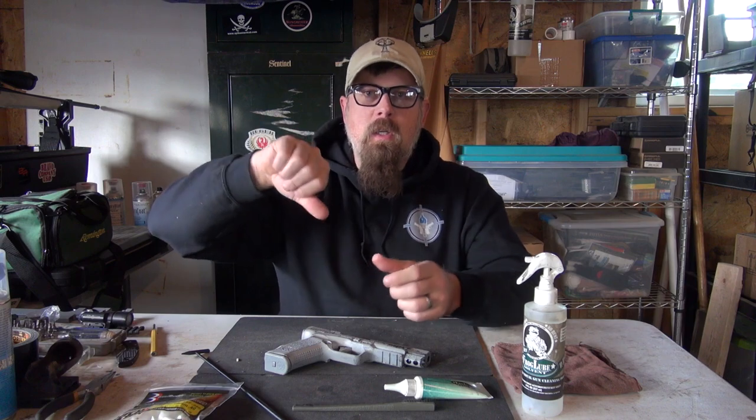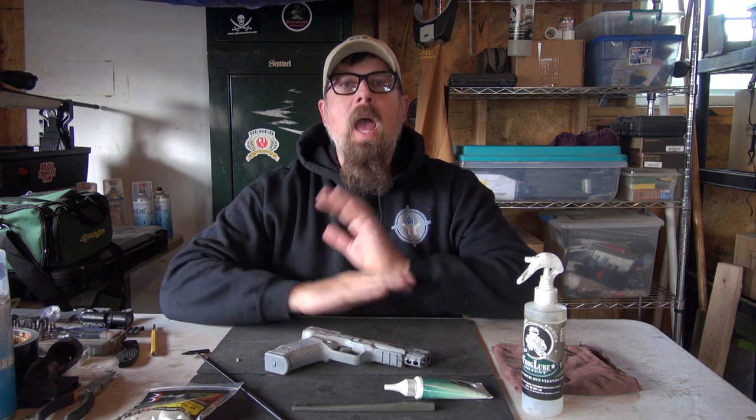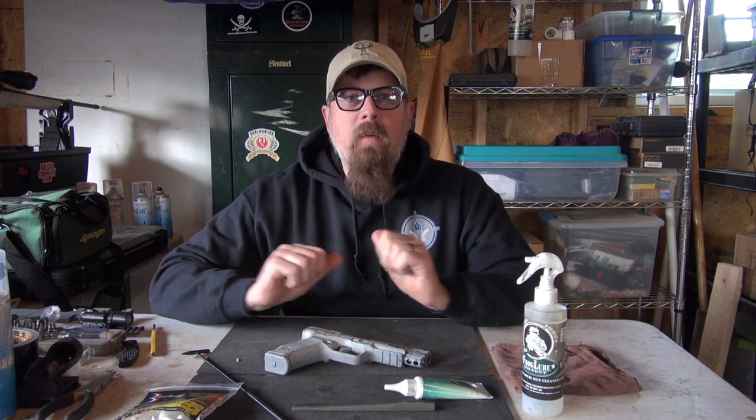Ladies and gentlemen, let's talk about cleaning your handgun. You say, 'But Paul, I don't clean my gun — I just continuously dump lube on it all the time and never clean it, and it works great.' Okay, eventually it's going to stop working. Every once in a while, you have to clean your guns.